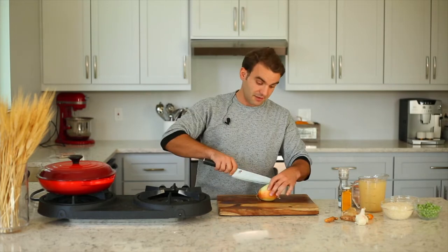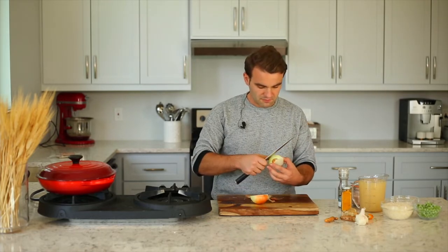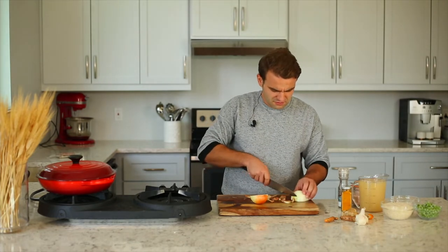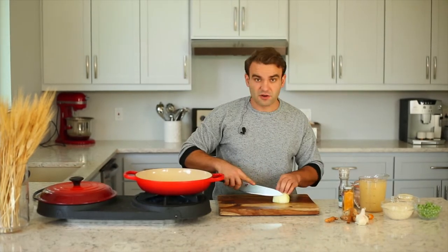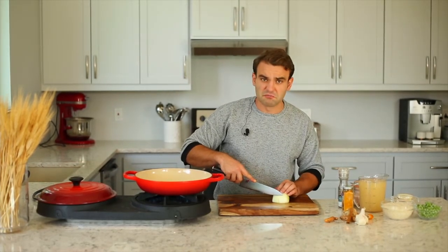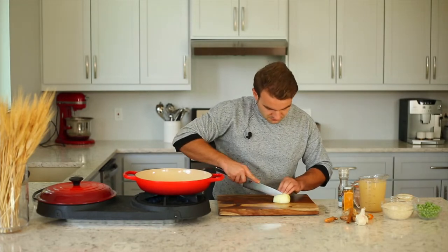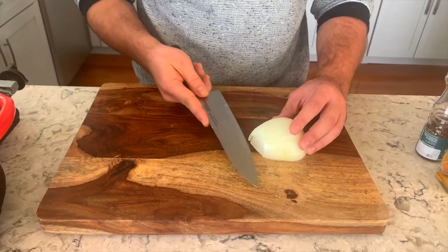First thing we're going to do is take a nice knife, take an onion, cut it in half, peel it off nicely. No rush, don't be a hero — you're at home in your kitchen, you don't need to rush. Cut your onions and chop them really small, really fine.